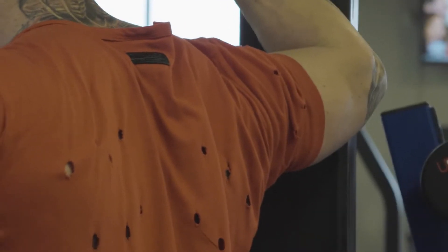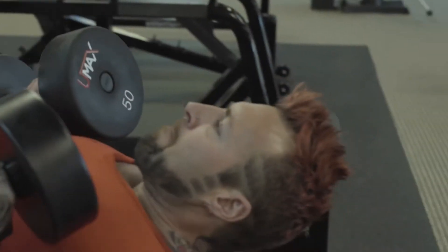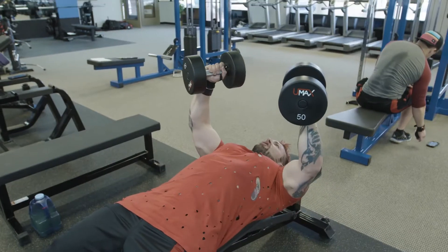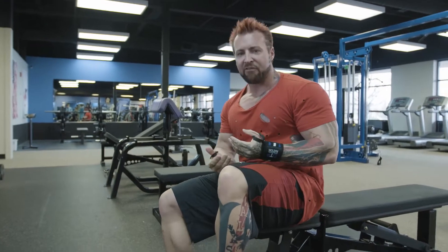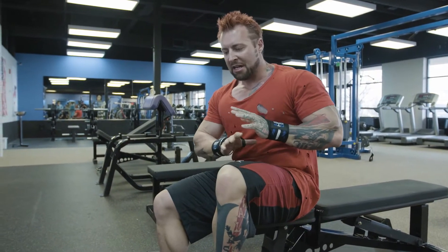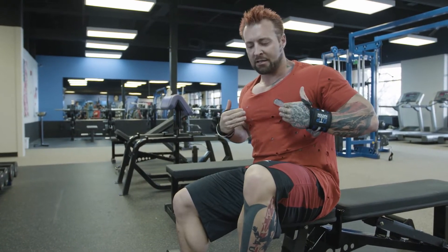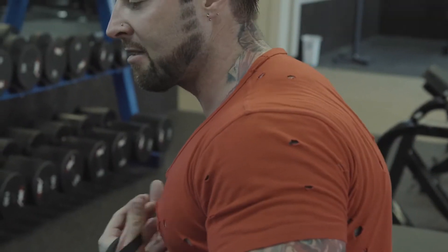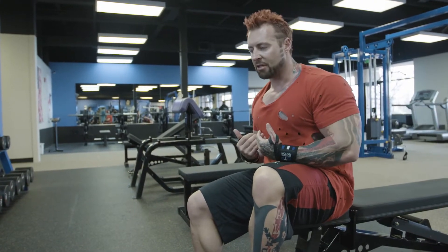Stretch out and be mentally and physically primed for the third and final set of this exercise. That was a great set — really put everything into it. You should leave everything in the gym and not have any energy to take home. Now we've worked the middle portion of the pecs. Just to clarify: delts means your shoulders, pecs means your chest, and triceps are the backs of your arms — those are the muscles we're using within this movement.